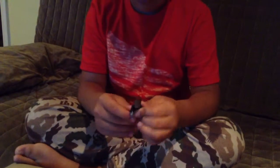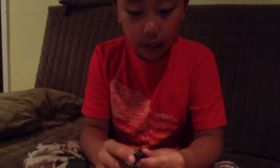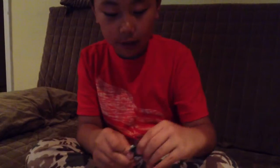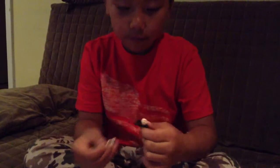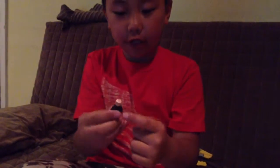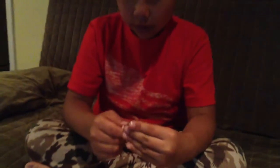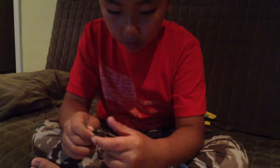Now I have Edwin. He has his lightsaber and he has two faces. This is his other face — his mad face. This one is his happy face. And his lightsaber is the blue one. He has a glove on him.